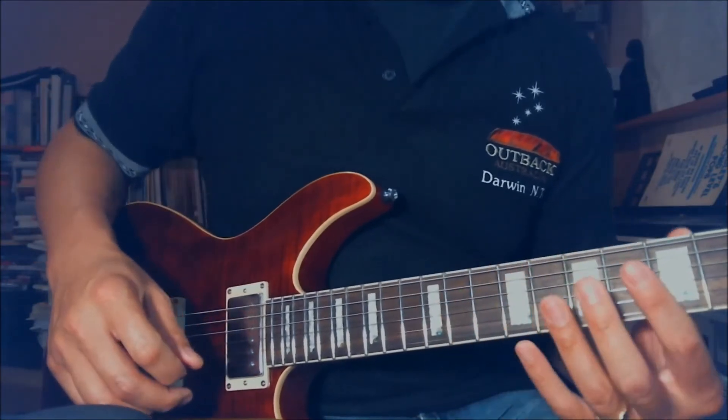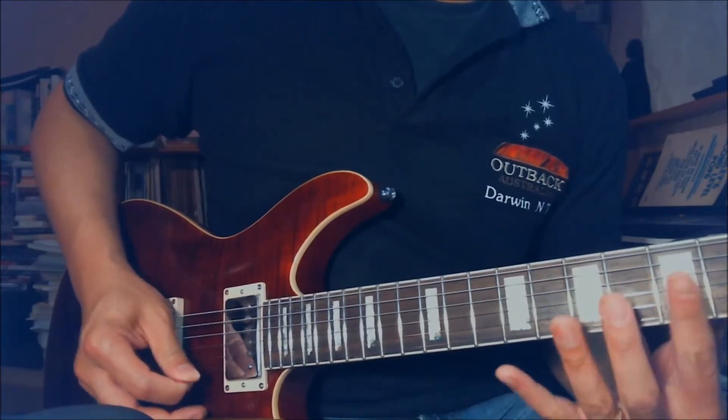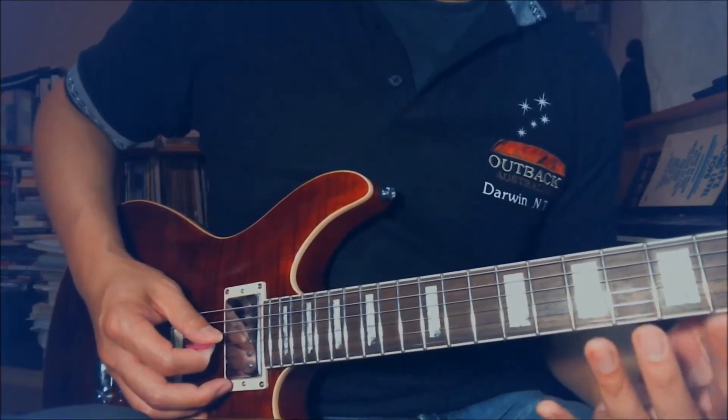If you get those two down, you can do the 5th fret — do the same thing. Harmonics. Pick and release your finger.